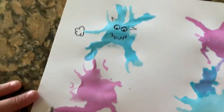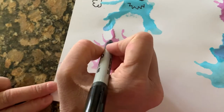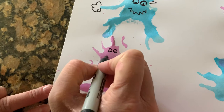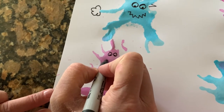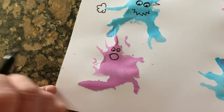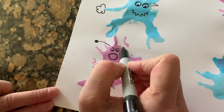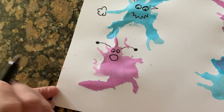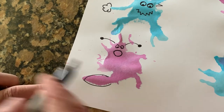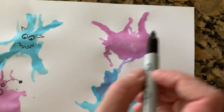Now I'm gonna give my purple guy some details. I'm gonna look and decide where I want his face to be — I'll make his face up here. I'm gonna give him some eyes and make this germ look surprised. I'm a surprised germ! I'm gonna give him some silly little antennas. I think this part looks like his tail — it's got a big fluffy tail.